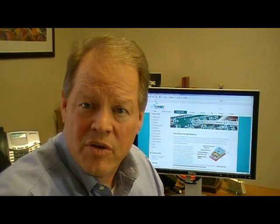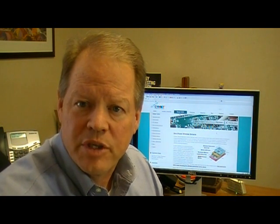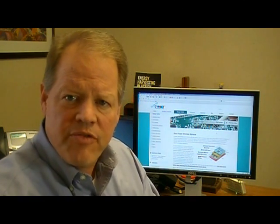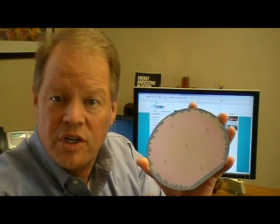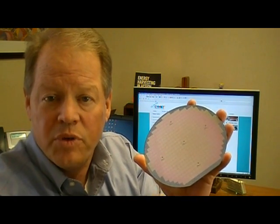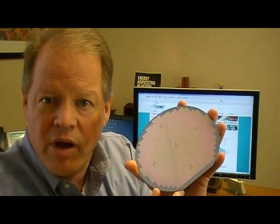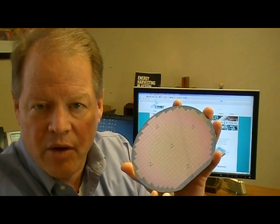Hello. Welcome to another in Simbit's technical video series. Today we're going to talk about Enerchip solid-state batteries in bare die form. Simbit fabricates the Enerchip using semiconductor processes on silicon wafers — we essentially use standard semiconductor processes to build the Enerchip. You can see on this wafer we have 50 microamp hour Enerchips; each of these little squares here is an Enerchip battery.